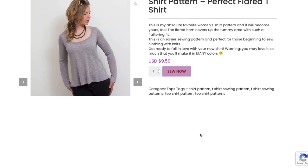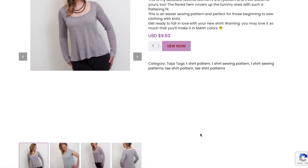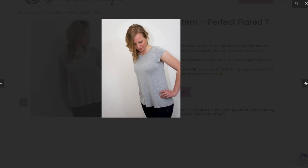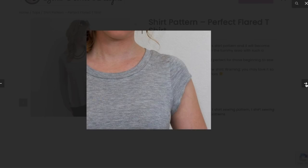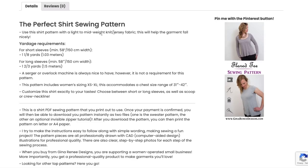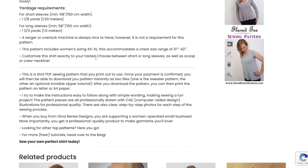This one is the flared T-shirt — rather than being fitted it flares out at the bottom. 'Flared hem covers the tummy area, flattering fit, easier sewing pattern, perfect for those beginning to sew.' We've got a scoop neck, a higher neck with a cap sleeve, and a long sleeve version. A band for the neckline and a folded under hem for the sleeve. Light to mid-weight knit or jersey fabric, XS to XL.